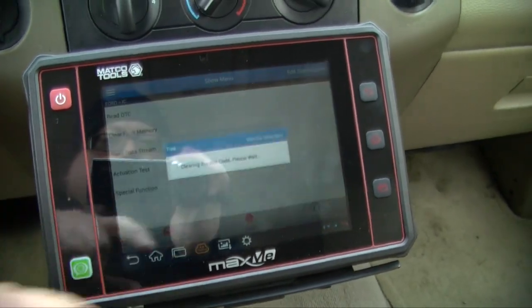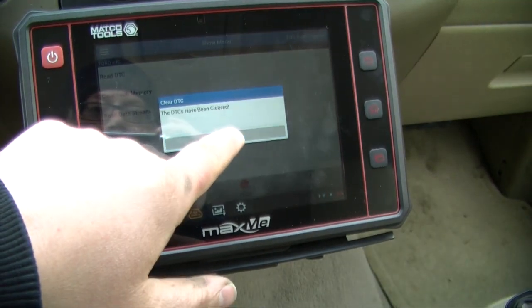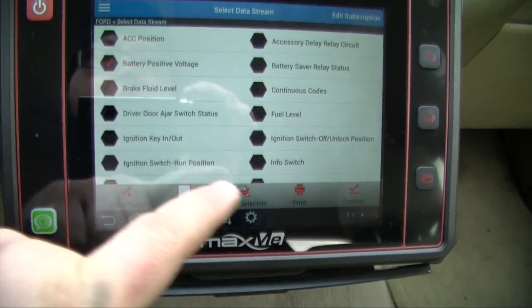Let's clear those parking sensor faults and see what happens. My instrument cluster also has two faults — left front temperature damper motor and battery voltage low. Let's clear those too. Starting the truck up, it's saying my battery is low, and it can even check brake fluid and computer positive voltage.